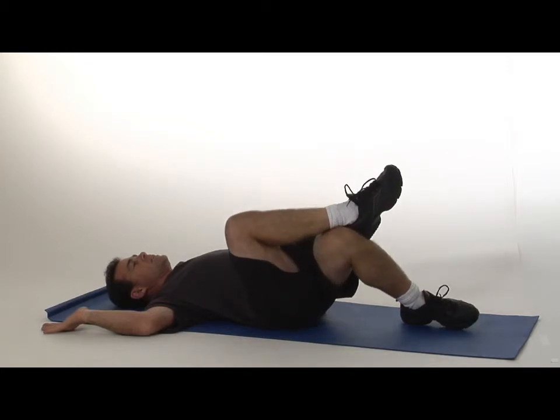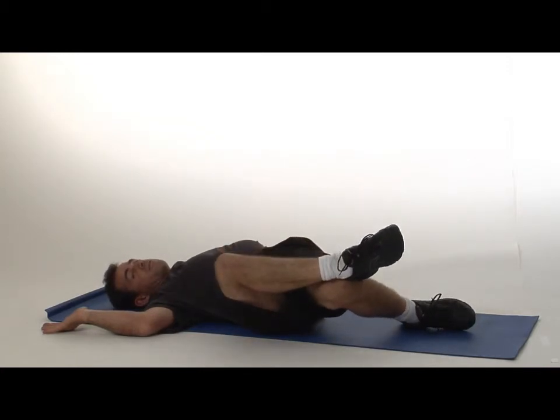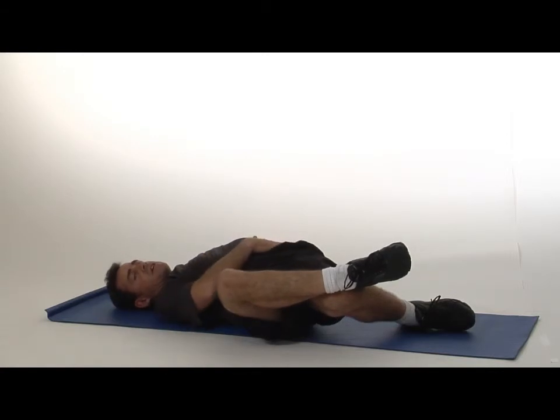You're going to rotate down with your right heel pulling the left knee toward the ground. Now that left hip will raise off the floor and you'll feel a particularly nice stretch right through the outside of your hip.